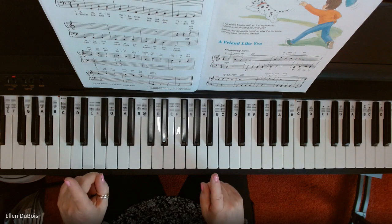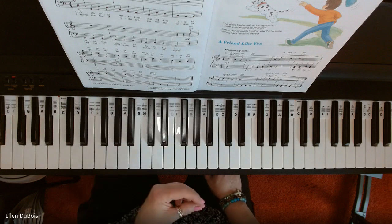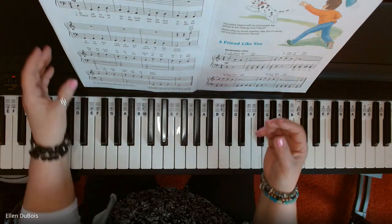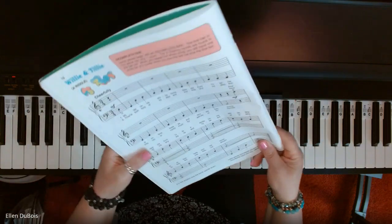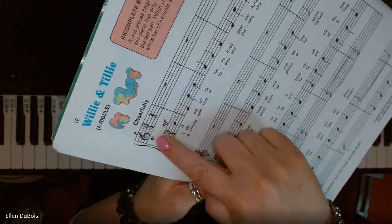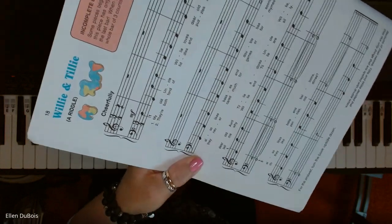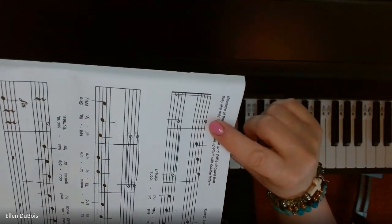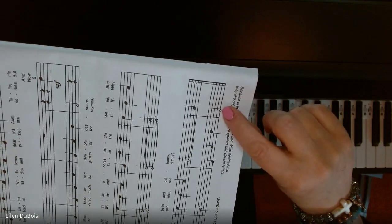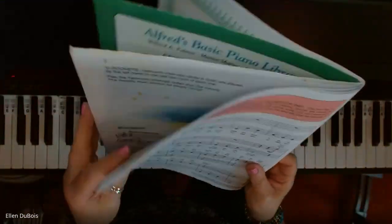This song starts you out with a whole lot of left-hand playing, and it also explains to you what an incomplete measure is. They are calling it an incomplete bar — I like to call it an incomplete measure, but they are interchangeable; they're the same thing. This song has three beats per measure, but your very first measure only has one beat, so we're missing two. Well, where do we find those two? We find them at the end of the song with this half note, which equals two beats. We add these two beats to the one, and there is our three beats, making it actually a complete measure if you add the two up.